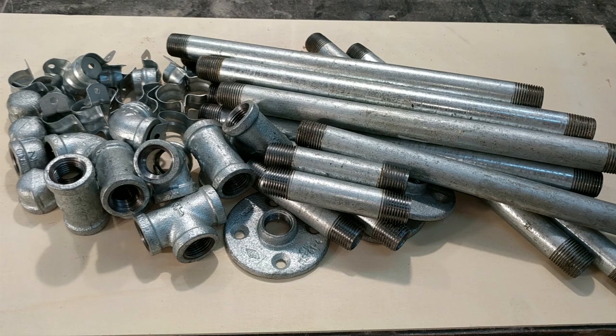And of course, be sure to pile up all the parts and take a picture so you can brag to your friends.